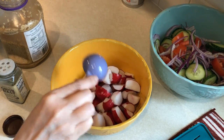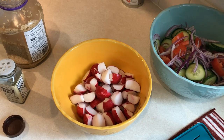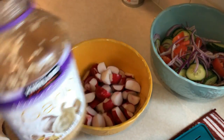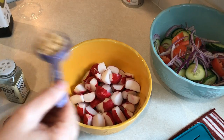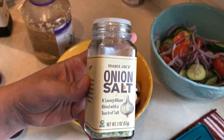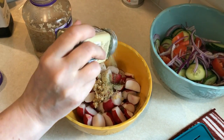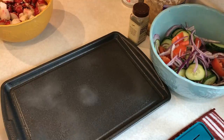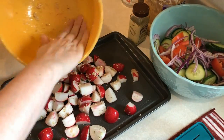So I'm just taking my radishes that I have quartered, adding one tablespoon of avocado oil and then also a tablespoon of minced garlic. And then to that I'm going to add in some of this Trader Joe's onion salt — you guys know I'm obsessed with this onion salt. I absolutely love it.